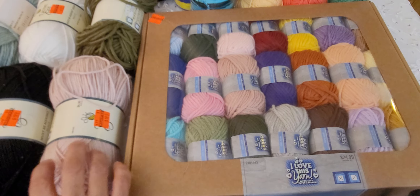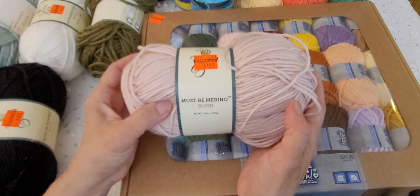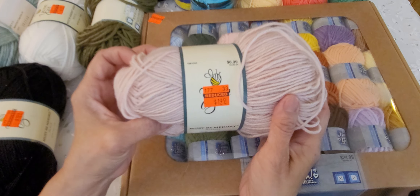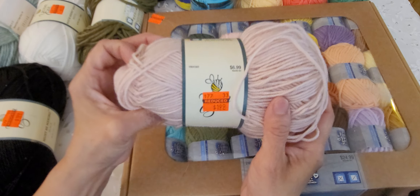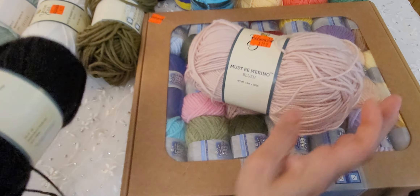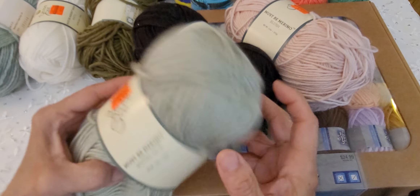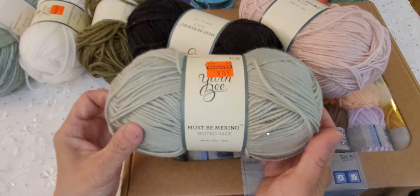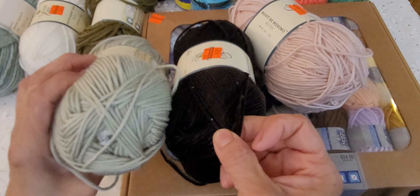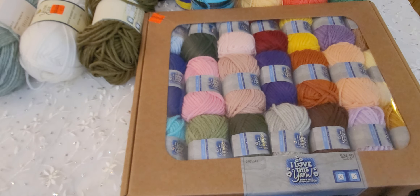Then I did find some — must be Merino. This one's blush, regular $6.99, on clearance for $1.99. I found a black color as well, and this is an olive or sage color. This is very, very soft — I love this. So I got one of those.